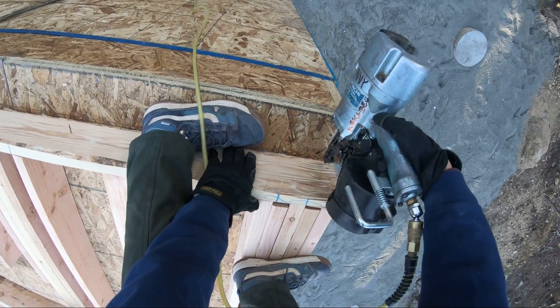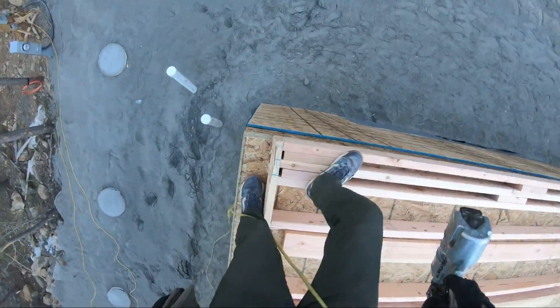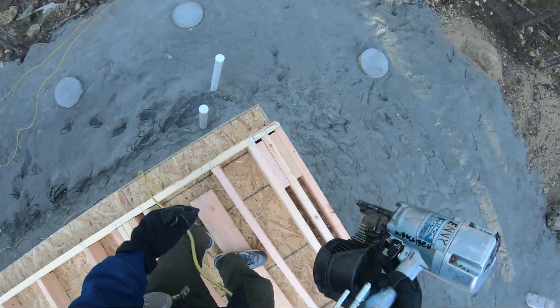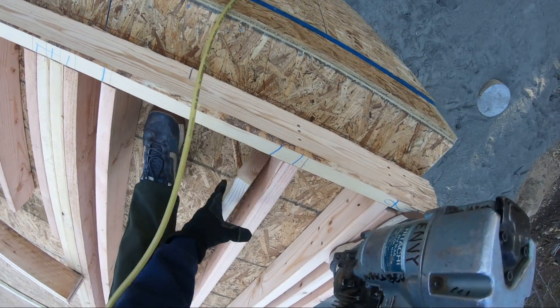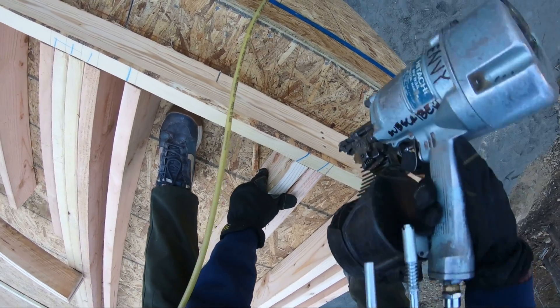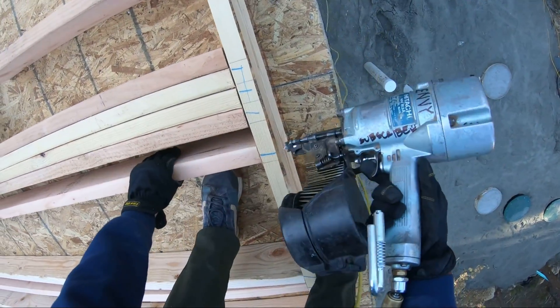Now everything's cut and everything's built, so all I have to do is just nail the plates. Landon's got all my trimmers and king studs cut. I actually set out my main studs off camera, and then we also laid out our point loads — that's why we have two studs here, because there's a point load from the floor above.